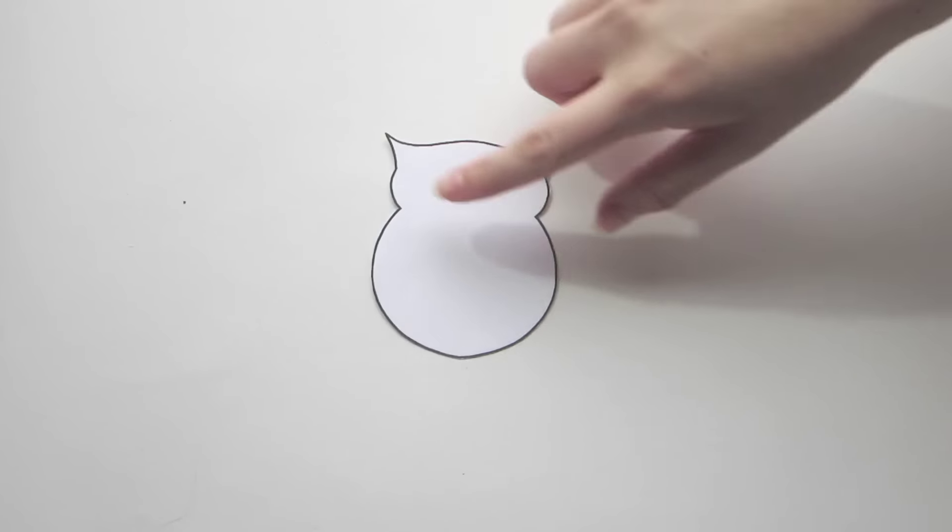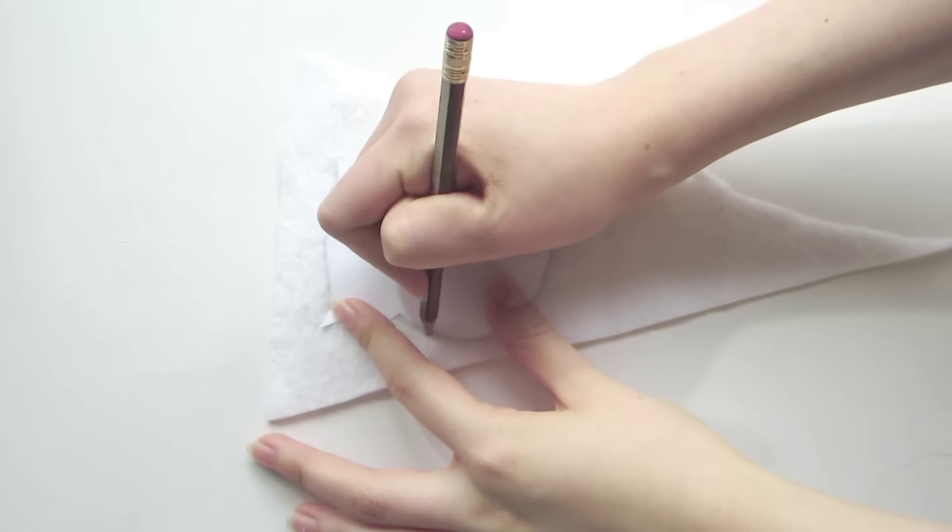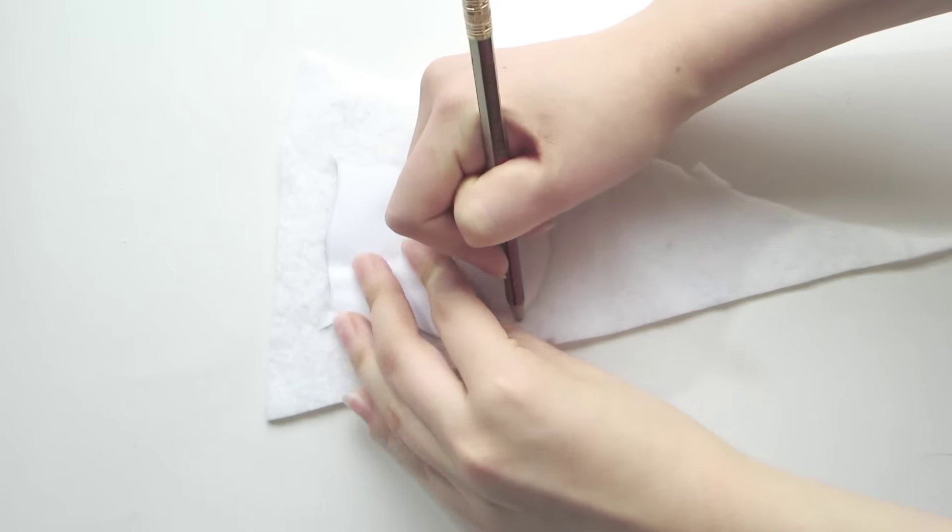Print and cut out the template from the description box and trace it onto your fabric. Cut it out of two layers.